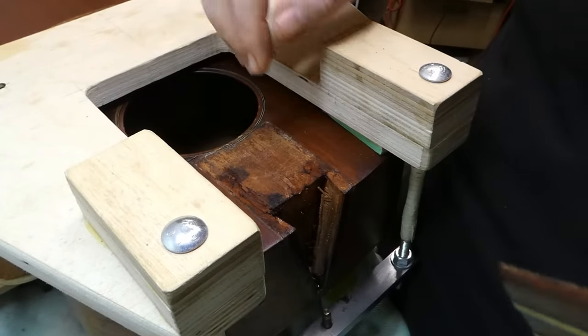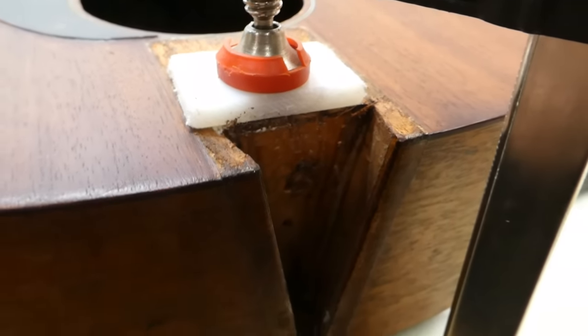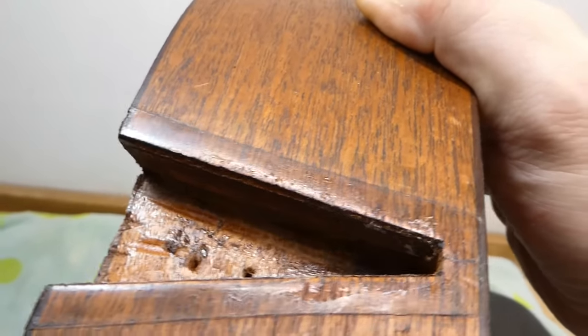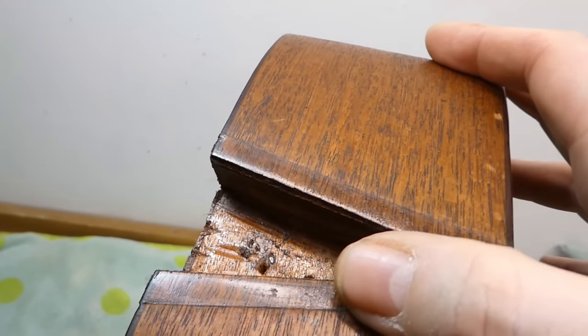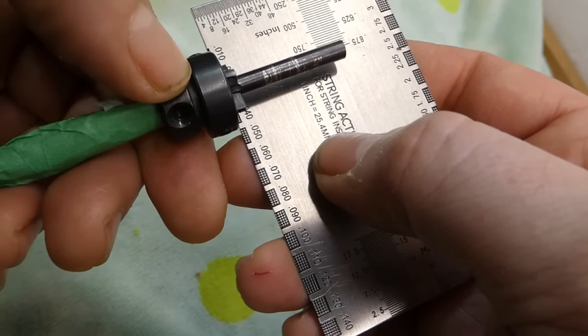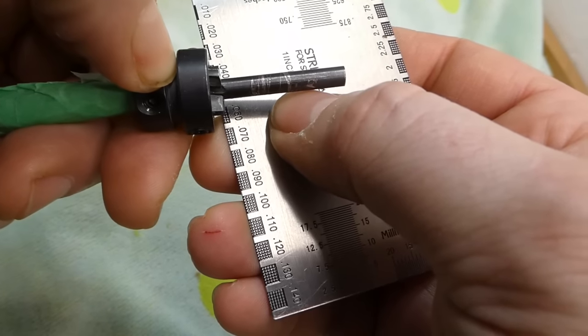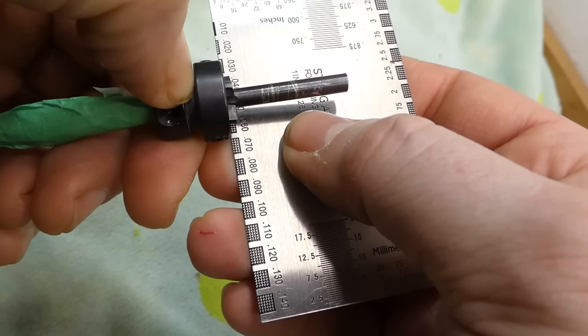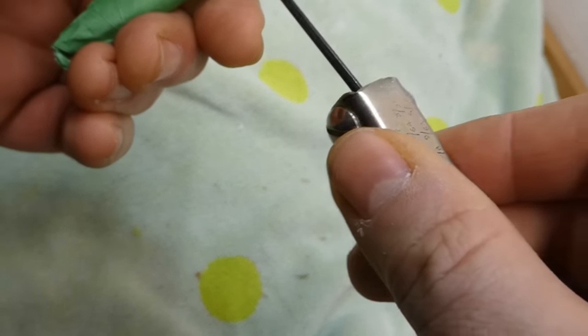Quite often the joint between the soundboard and the neck block becomes loose during removal — very important to stick that back down. This is some very definite evidence that the guitar was stripped at some point: you can see they did a very clean job removing the lacquer right up to the edge of the heel, but what's under here is what it would originally have looked like.